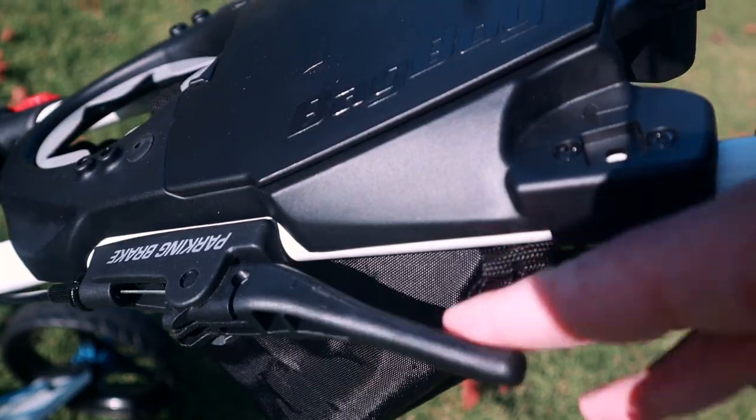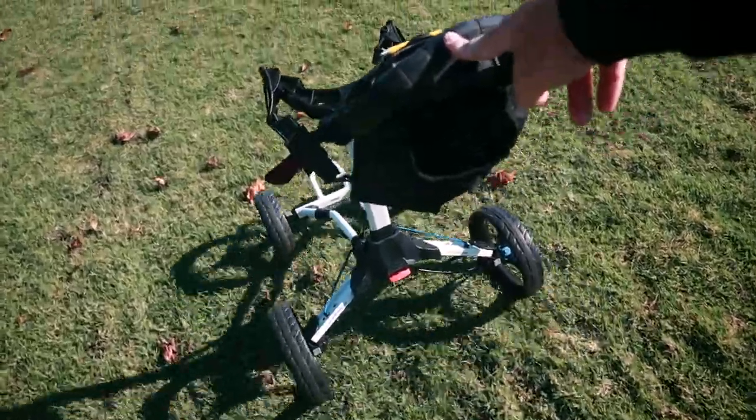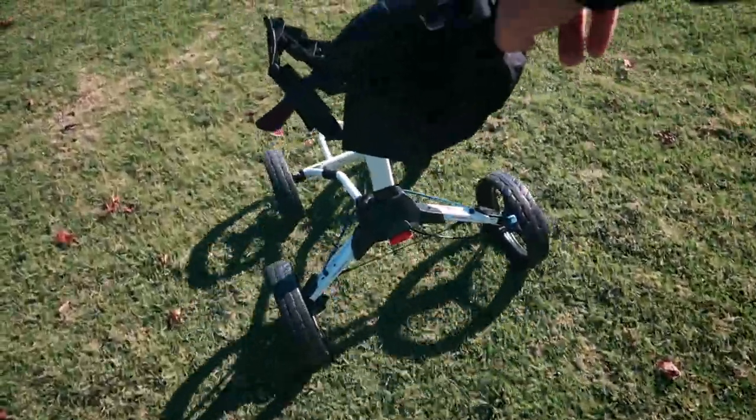I did find another con: how easy it was to push this cart around with the brake engaged. As you can see here, I'm pushing with two fingers and having no problem moving this cart. So I don't know how well that's going to hold on any steep hills — I wasn't able to find any to test it. I also wasn't able to find a way to adjust the brake. Numerous times while playing I was pushing the cart and wondering why it wasn't rolling as easily, then I realized the brake was on.